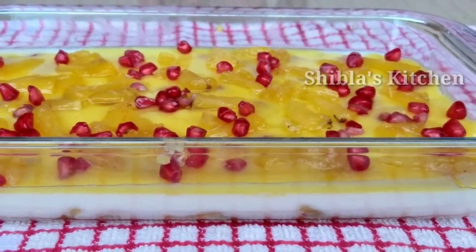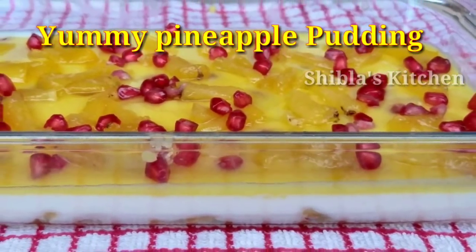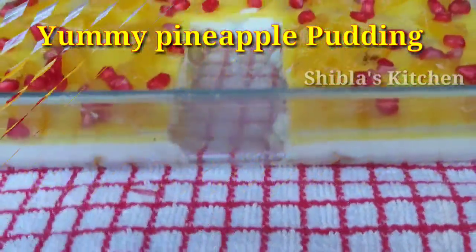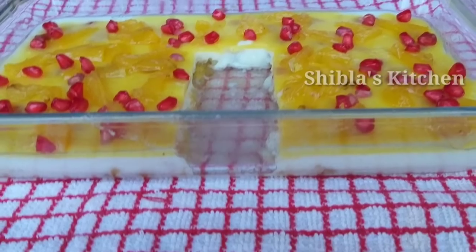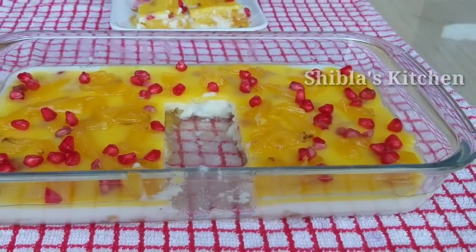Hello everyone! Welcome back to my channel! Today I am going to make a pineapple and saffron 3-layer pudding.